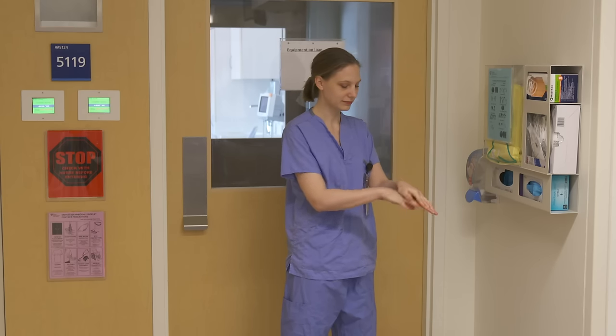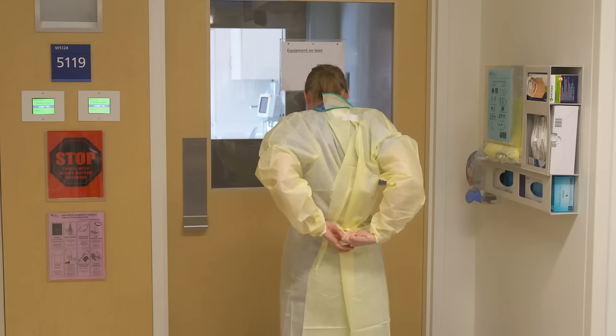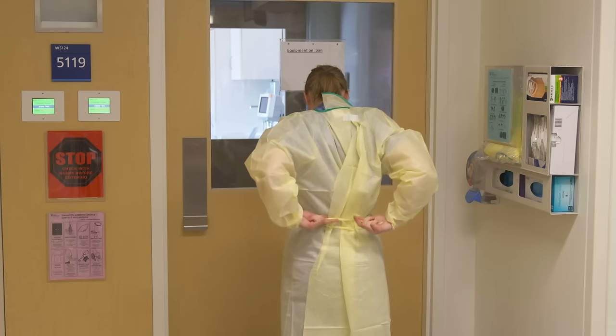Use soap and water when hands are visibly soiled. Don your gown by first closing the back of the neck. Tie the waist, ensuring all clothing is covered.